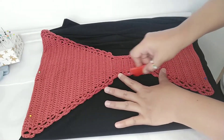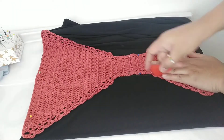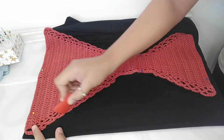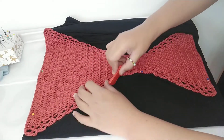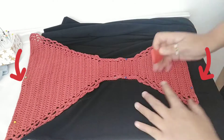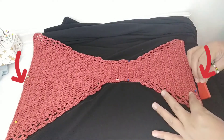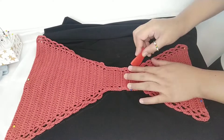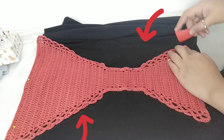After pinning it together, we're just going to trace the bikini bottom all around using a tailor's chalk or anything that could mark on the fabric. And just a suggestion: it would be better to trace this part beyond the edge so that there will be more fabric to work with. And as to this part, just trace it along the sides.